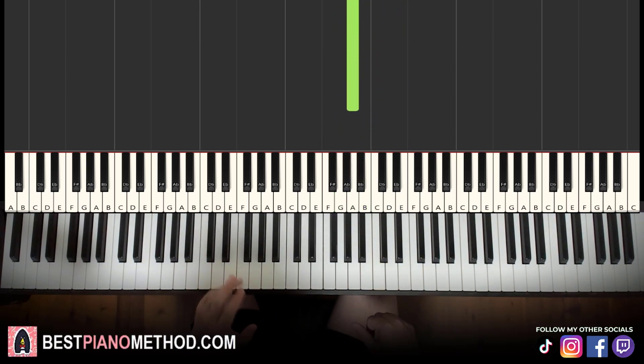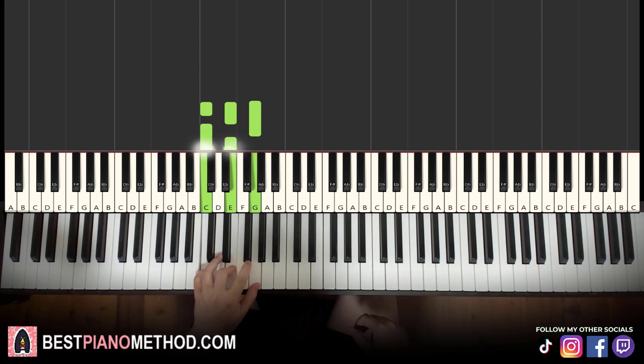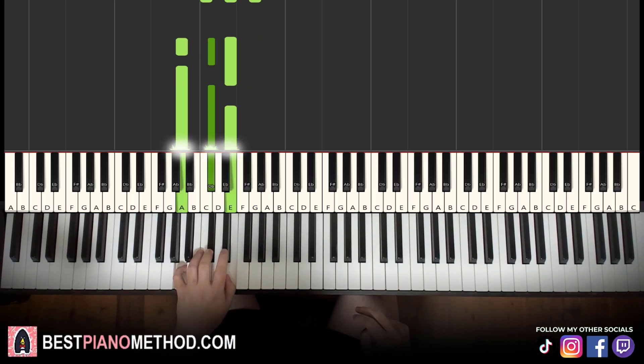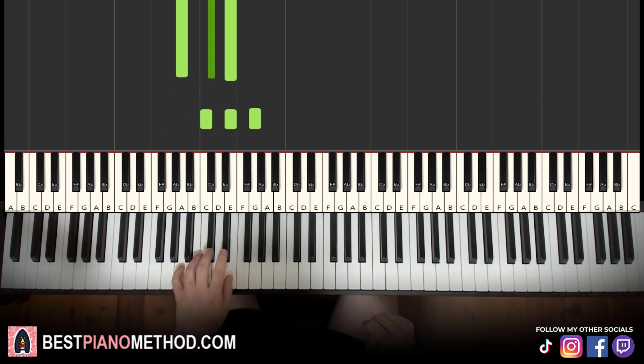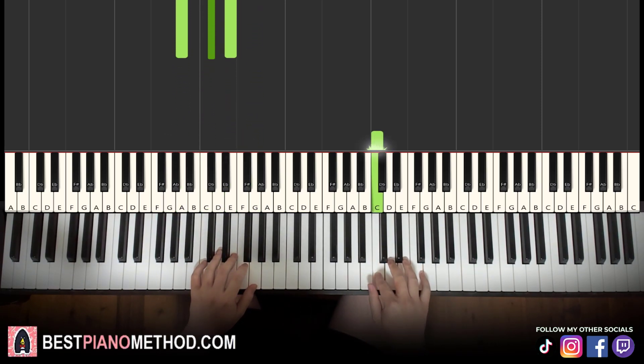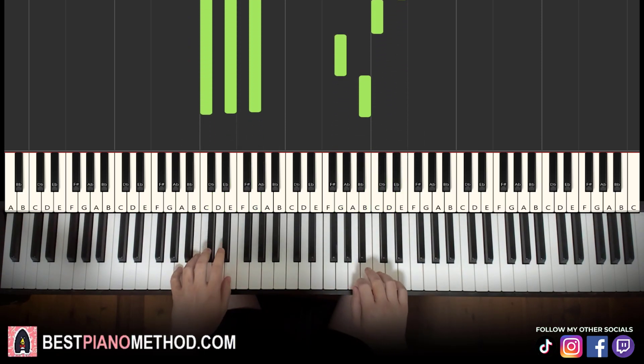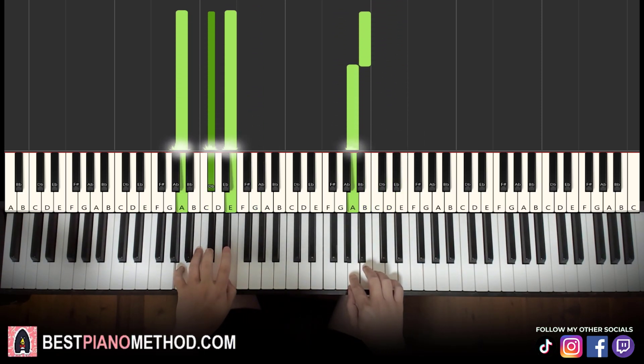That's it for the right hand. Left hand has two chords: C major — C, E, G — which is a fully white note chord. The second chord is A major — A, C sharp, E. So with these two chords in mind, C major and A major, the two hands together go like this: right hand starts on E with C major, then second B with A major.